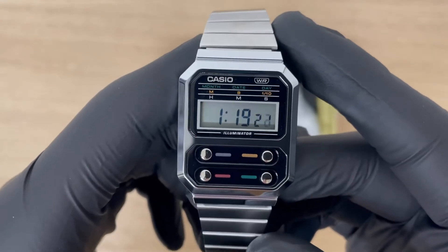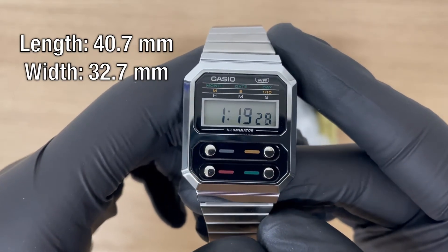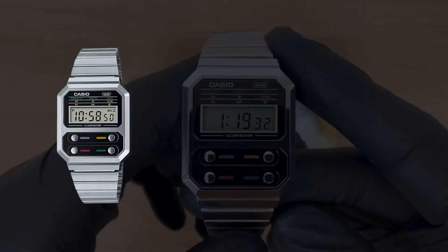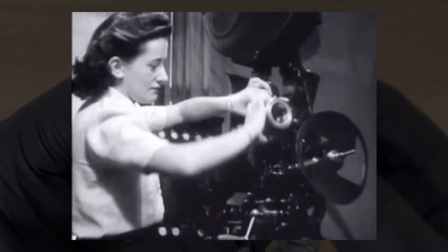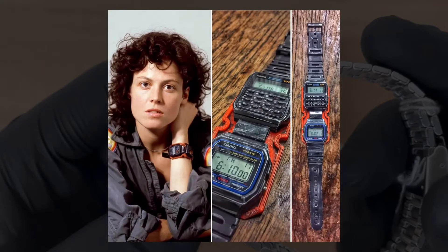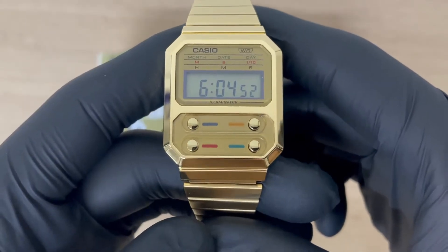All three watches have a case with a length of 40.7 millimeters, a width of 32.7 millimeters, and a thickness of 9.2 millimeters. This new series is based on the F100 series from 1978, which has a rich history in the film industry. In the classic movie Alien from 1979, the F100 watch was worn by Ripley — that's where the nickname 'Casio Alien' is descended from. The watches really look awesome.